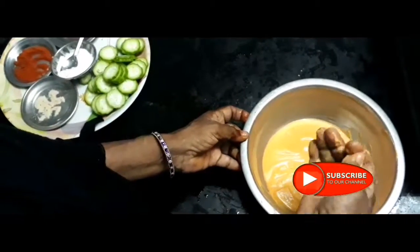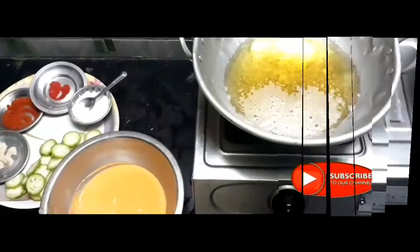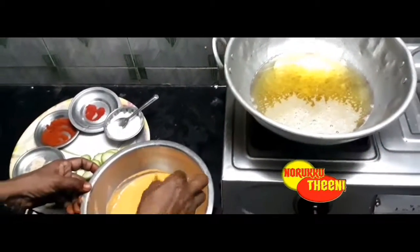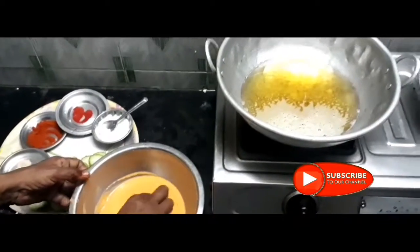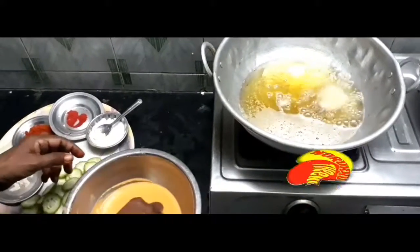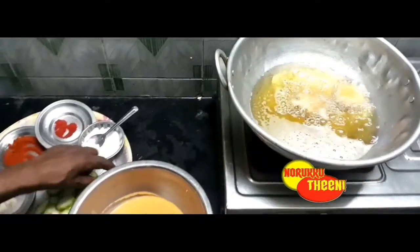We cook the meal with 2-3 days. We will cook them in the same way. We are ready to cook the meat. We will cook the meat in the same way. It is very nice to make the piquen. You can use the piquen as well as the food.